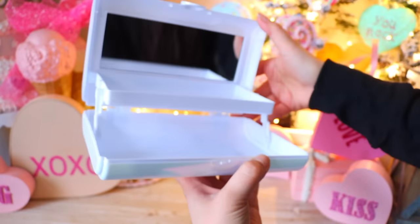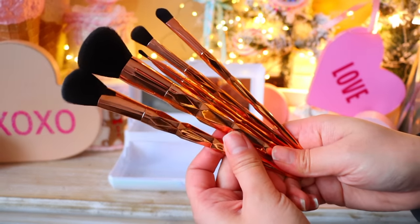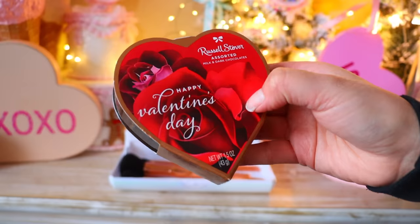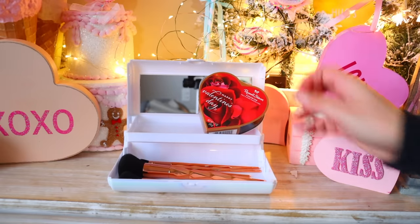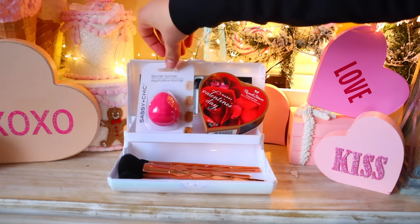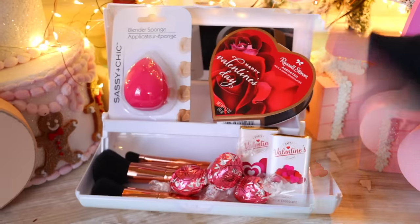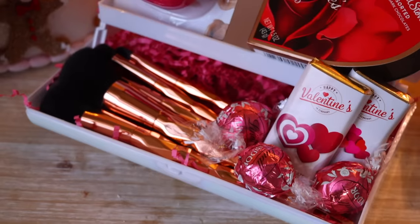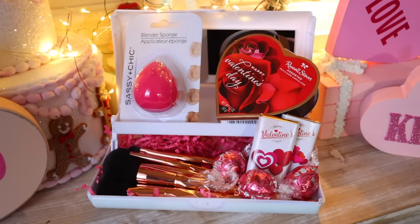A lot of girls love makeup, and right now Dollar Tree is carrying this cosmetic case that is so cute. They also have makeup brushes — five for $1.25. I placed those at the bottom of the case, added a box of Russell Stover chocolate from Target for 99 cents, threw in a Dollar Tree beauty blender to fill it up, added two more Dollar Tree chocolates and some Lindt pink chocolates. You could also throw in a Sephora or Ulta gift card. It's a different type of Valentine's Day basket that's not just a standard basket.